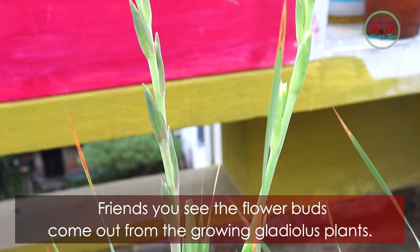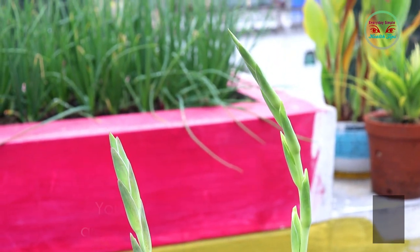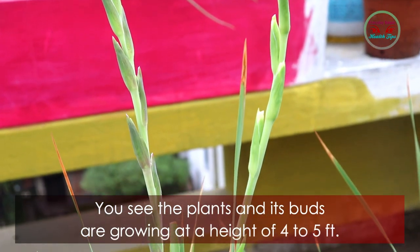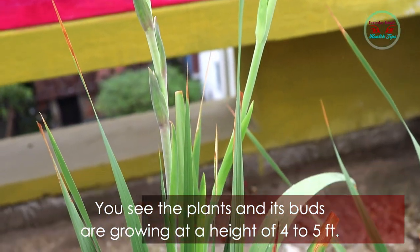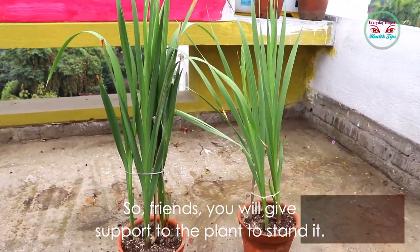After two months, you will see flower buds coming out from the growing gladiolus plant. The plants and their buds grow to a height of four to five feet, so you will need to give support to the plants to help them stand upright.